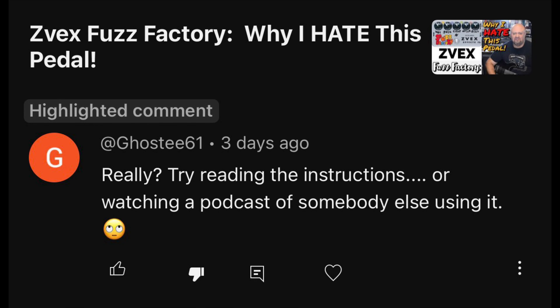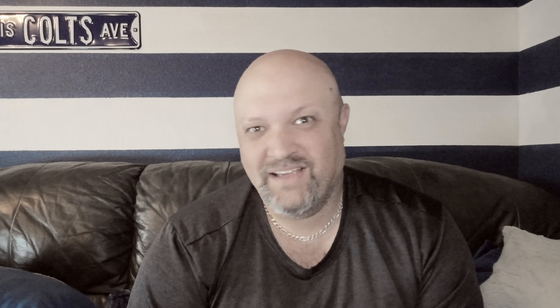Comment on the Fuzz Factory video: 'Really try reading the instructions or watching someone else using it.' Even if you're new to this channel — if you thought there was anything remotely serious to be taken from that video, you're missing the point entirely. Another comment: 'Is this the guy who shits on the Fuzz Factory?' Yeah, hi.